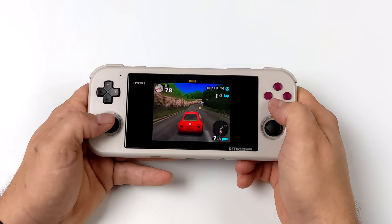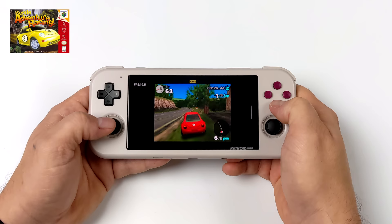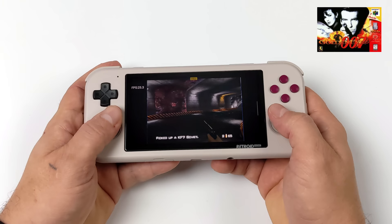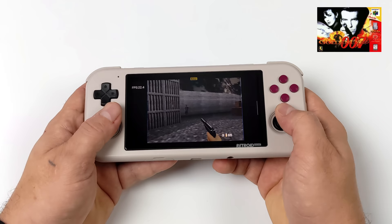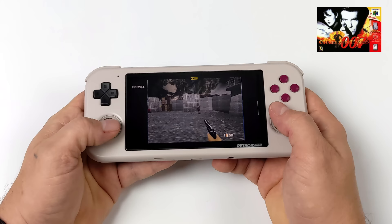N64 runs really well on this handheld using the standalone Mupen64 Plus FZ, available from Google Play or via RetroArch. I've had a pretty good experience, and even 007 GoldenEye is playable. With everything I've tested so far I haven't had to manually map controls — Redream, RetroArch, and Mupen64 Plus FZ all set up automatically. For higher-end stuff like Dolphin and AetherSX2 for PS2, you will need to map controls or use automatic mapping.